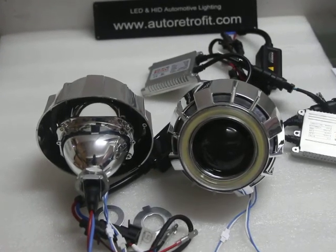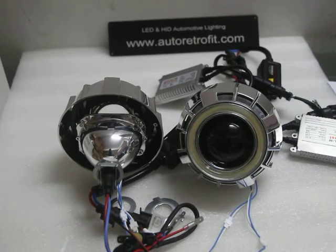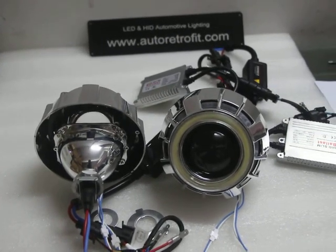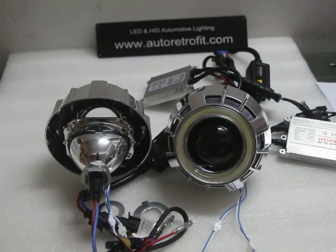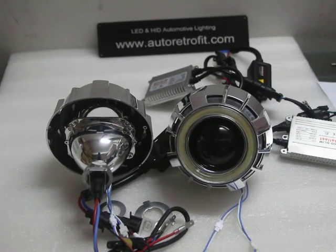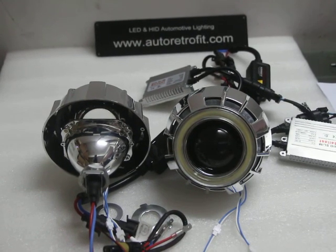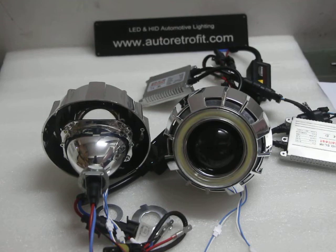You can also have a demo of it installed. This is about the HID projector kit — thanks for watching, and if you have any questions feel free to contact me.